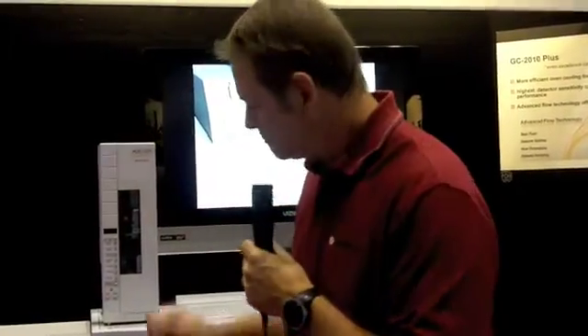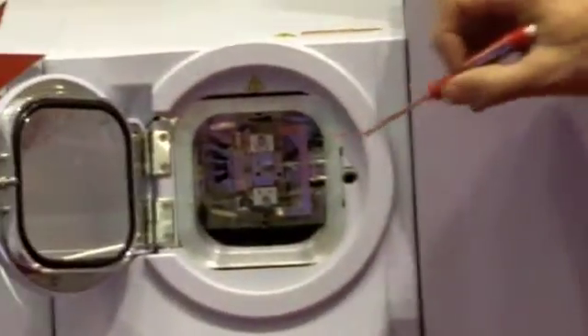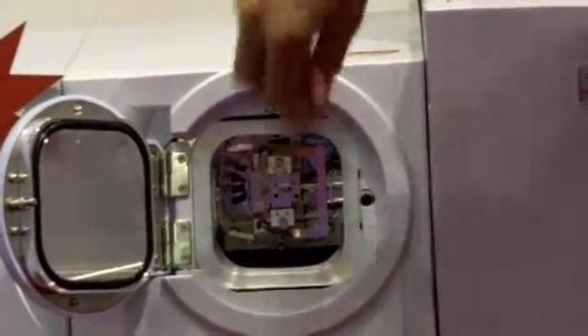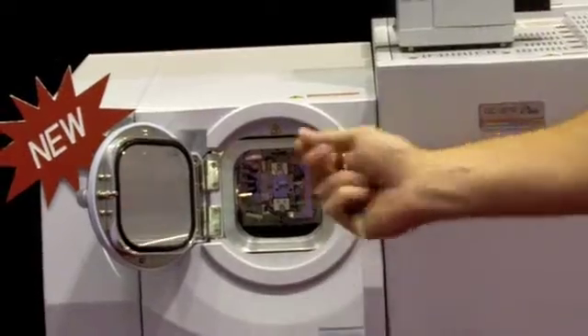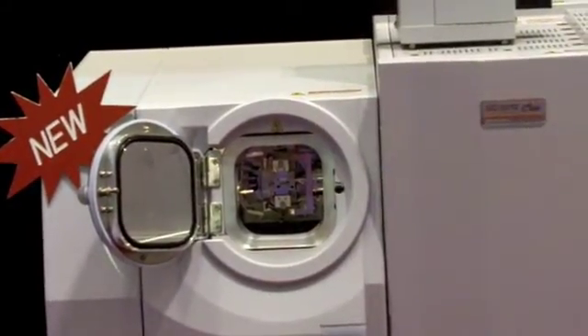Here we're taking a peek inside the system. Our QP2010 Ultra has front access available to the source area. If we open the door, you can see the dual filament design, and in between is the ion volume. It's very easy to remove the electrodes and pull out the lens stack and the ion source for cleaning and replacement.